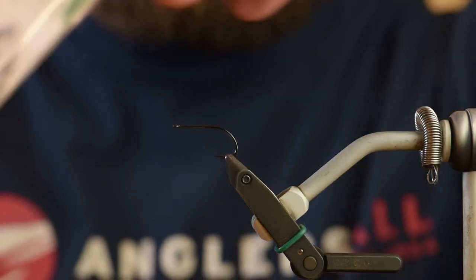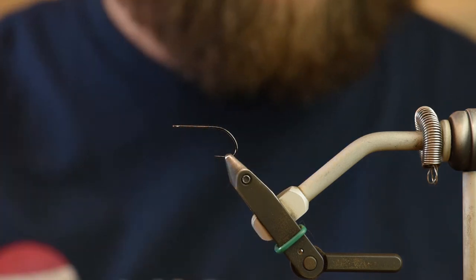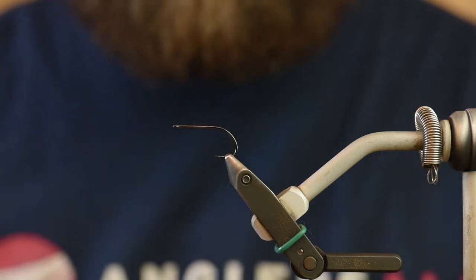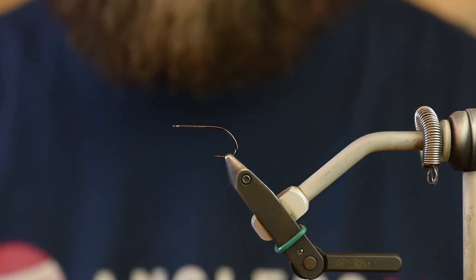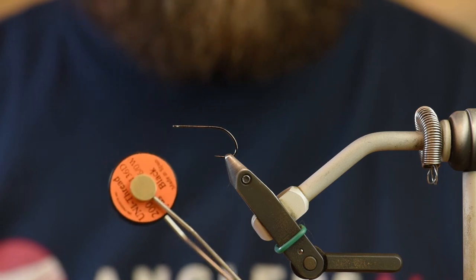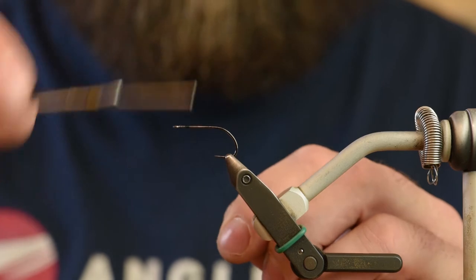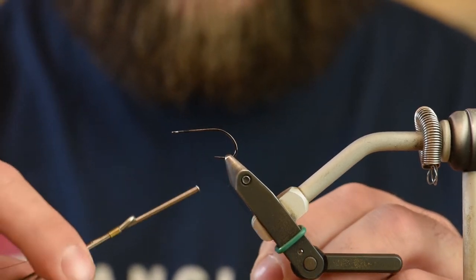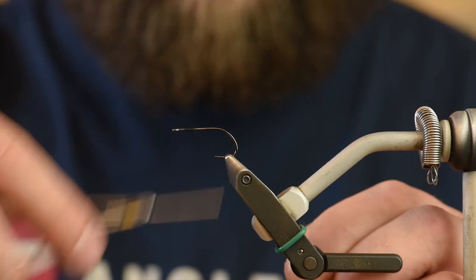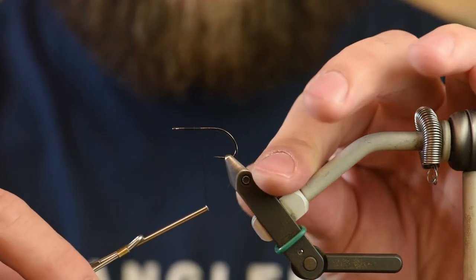I'm starting with a hook size 6 B10S stinger hook from Gamakatsu. This is the size that we have in our bins, so I figured that's the best way to start. I'm going to be using a 6-aught uni black thread. We're going to start, give a little space right behind the eye of the hook — about two eyes worth — and tie back to the bend in the hook.